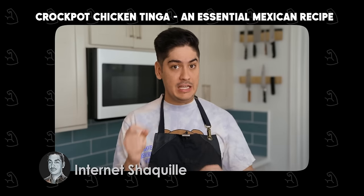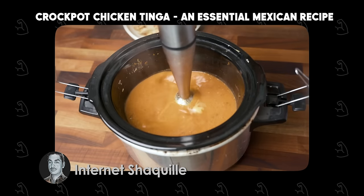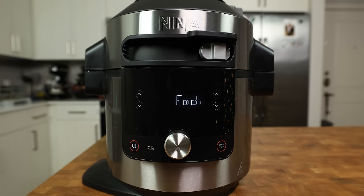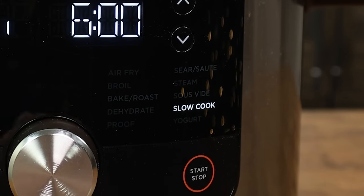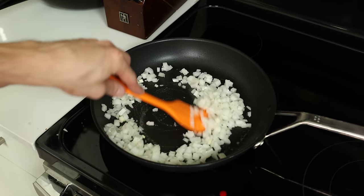Let's get into it. Shoutout to internet Shaquille for giving me the inspiration to make this video. The slow cooker is way too underrated and I started my testing based off his tinga recipe. Today my cooking vessel will be a Ninja Foodi, but you don't need one to make this recipe. The only advantage of the Foodi is that I can sauté and slow cook all in one pot. If you have a slow cooker and a pan, you will get the same result.